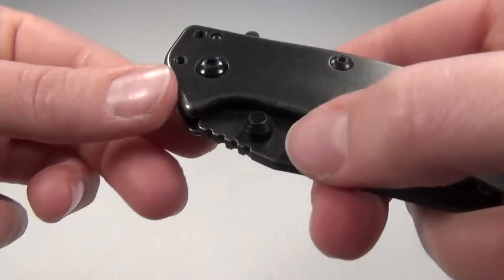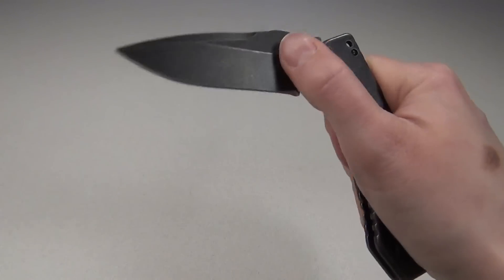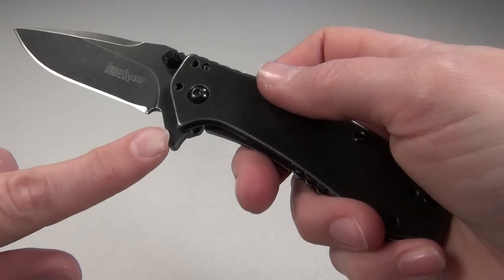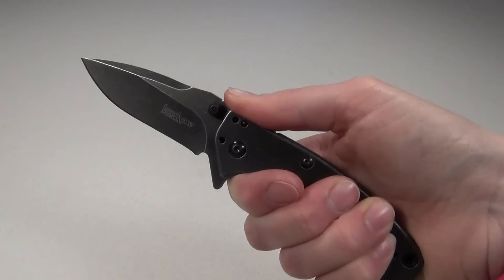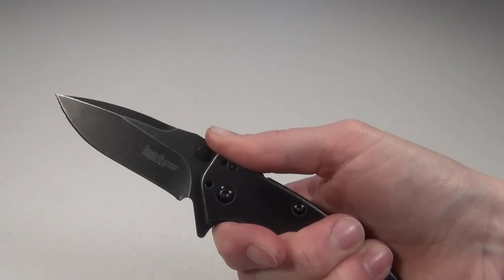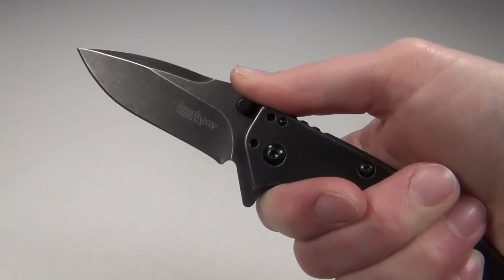It does also have ambi thumb studs, but they are ridiculously hard for me to use — I can do it, but it is really hard. I also love how the flipper stud acts as a really nice finger guard when it's open. It gives you an extra level of safety to keep the blade from collapsing onto your fingers if the frame lock were to fail, and it also keeps your hand from slipping onto the blade. It is a really nice finger guard.